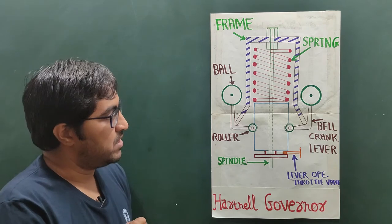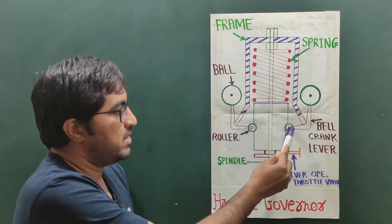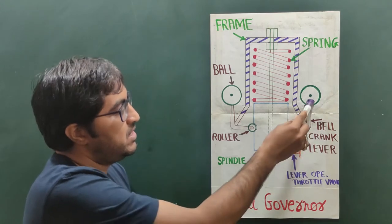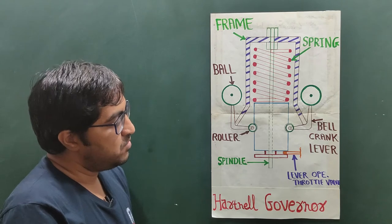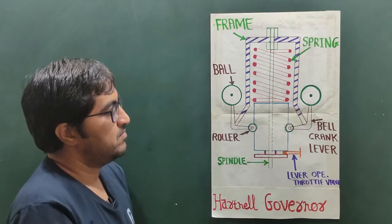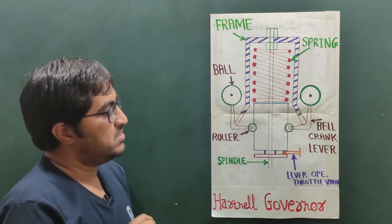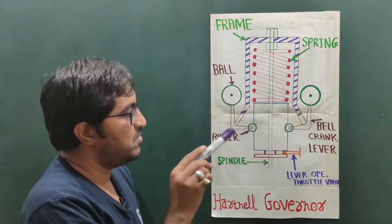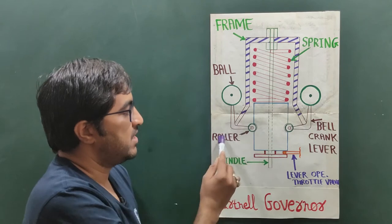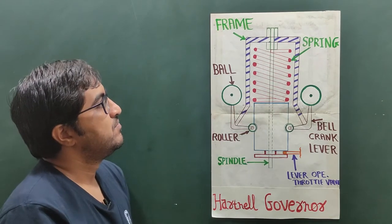It consists of two bell crank levers. This is the horizontal arm of the bell crank lever and this is the vertical arm. The horizontal arm is connected with the roller and the vertical arm is connected with the ball. So it consists of two bell crank levers — the vertical arms are connected with two balls and the horizontal arms are connected with two rollers. There is also a sleeve which slides on the surface of the spindle.